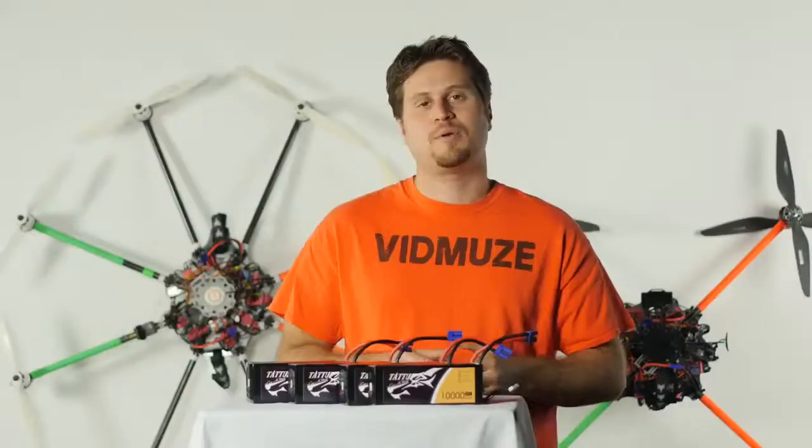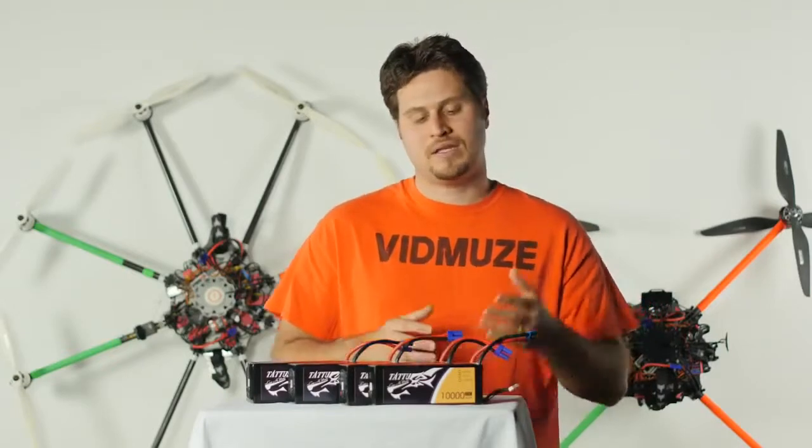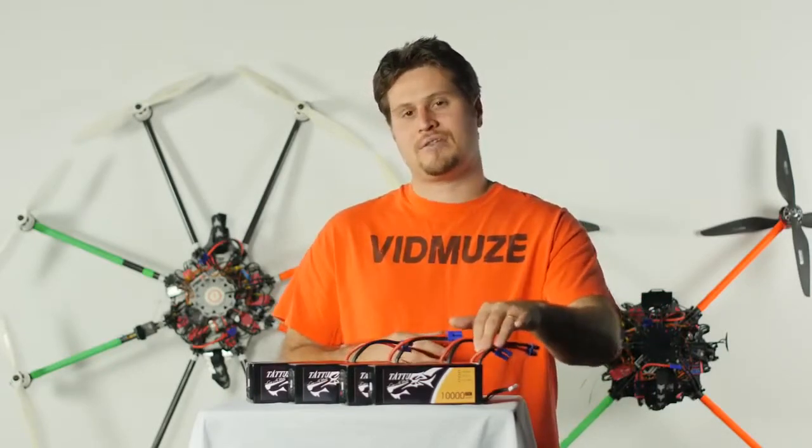Now let's cover the cons. Number one: power lead design. As mentioned, because the leads come out on the top, you can't stack the batteries.